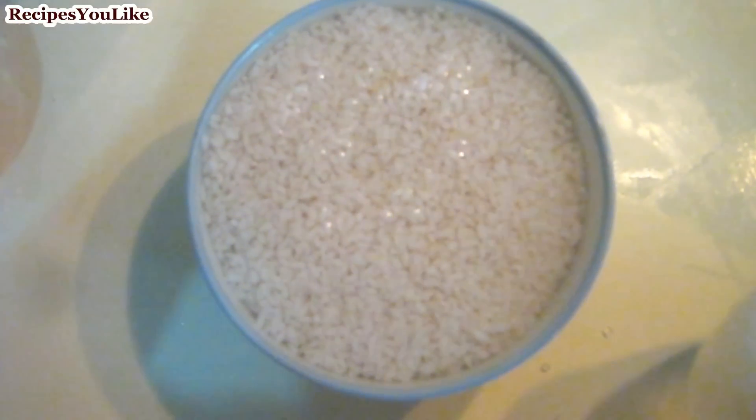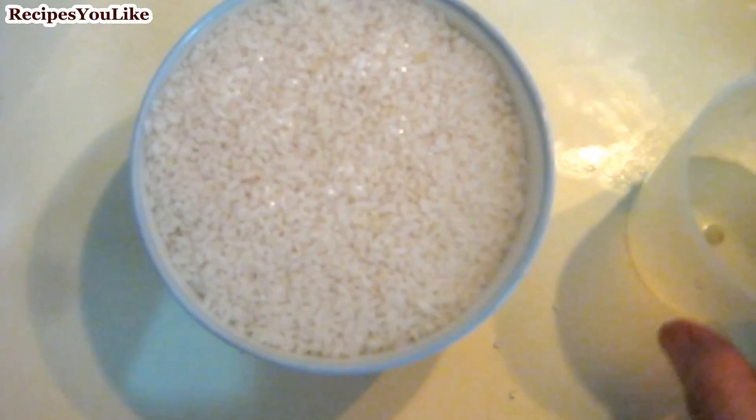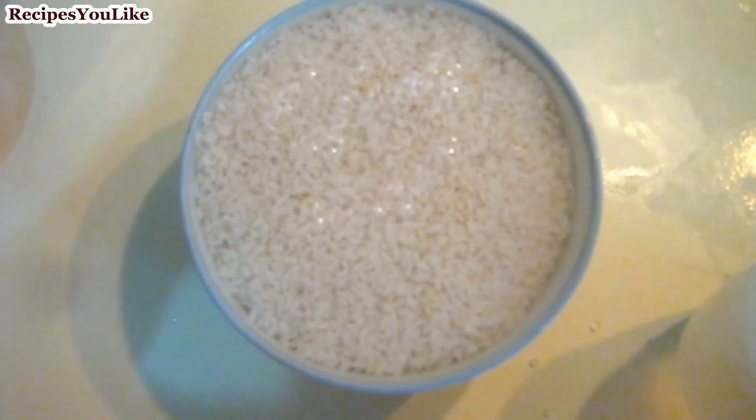After 10 minutes the wet dates have melted in the milk and become soft. We also need 1 cup of rice — about this size of cup. Soak the rice for about 1 hour.